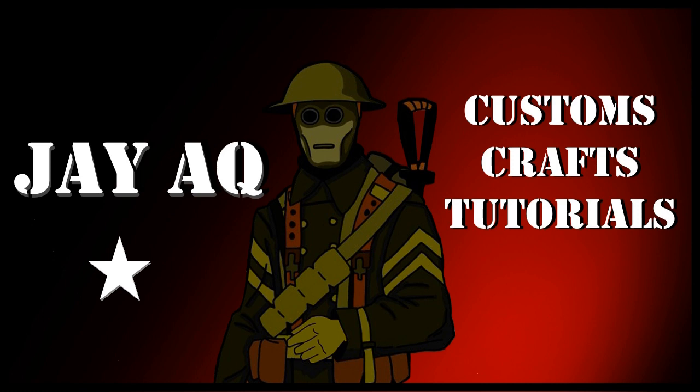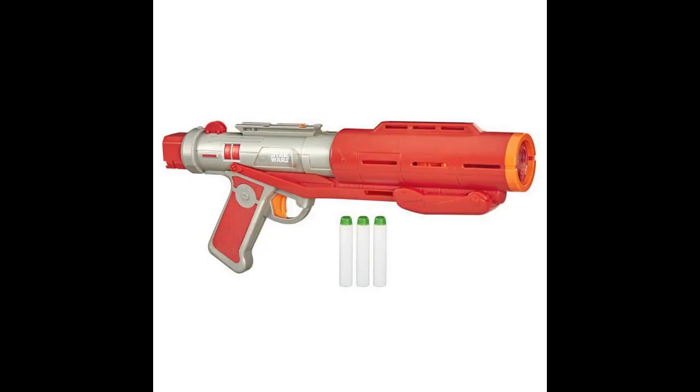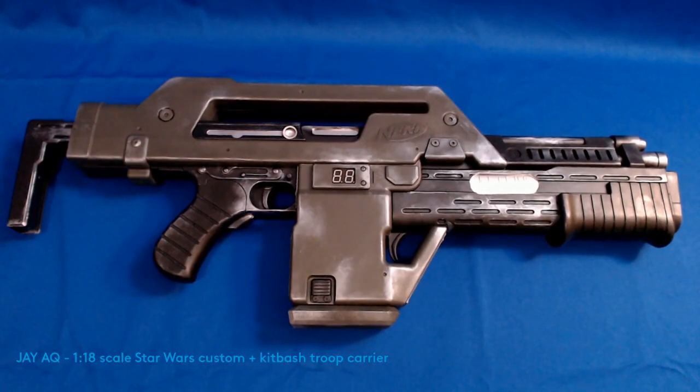Hey everyone, Jay here. Just a real quick short video. Here are some Nerf blasters that I recently bought online. I have always wanted these type of science fiction replicas to display or just to have for fun.